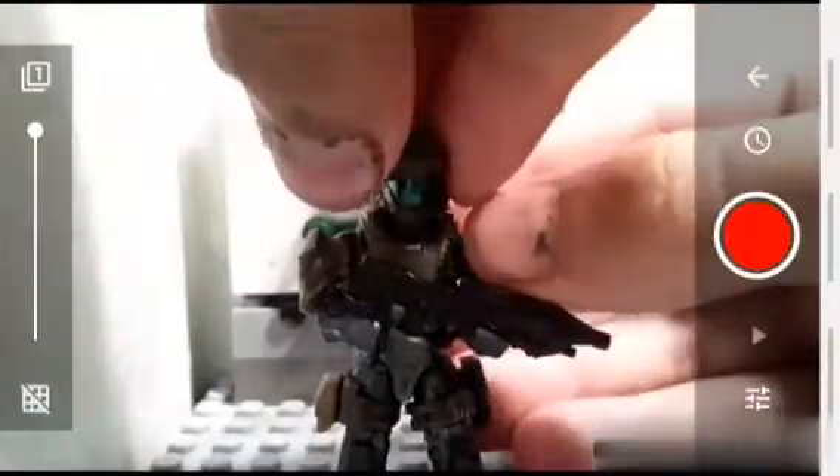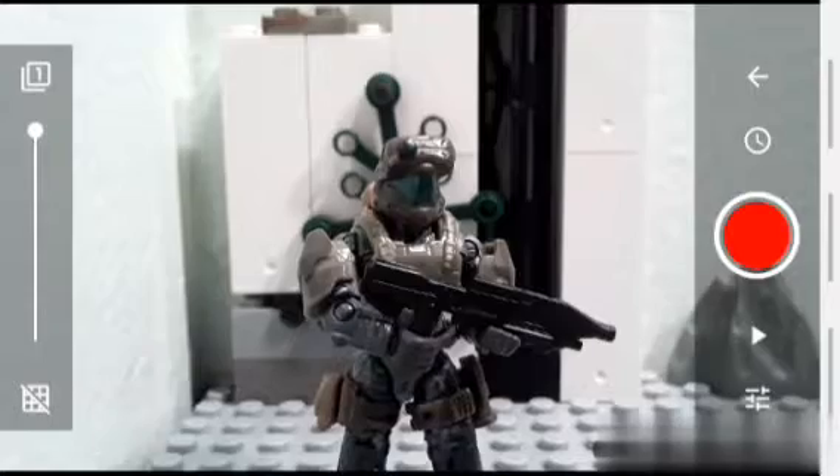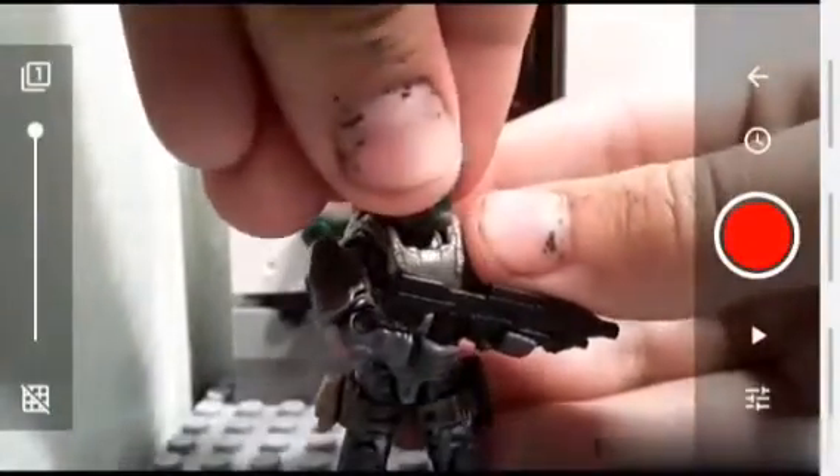First, you just take a picture, move them a little, take another picture, move them a little. And you really just repeat this until you get a good little frame rate.